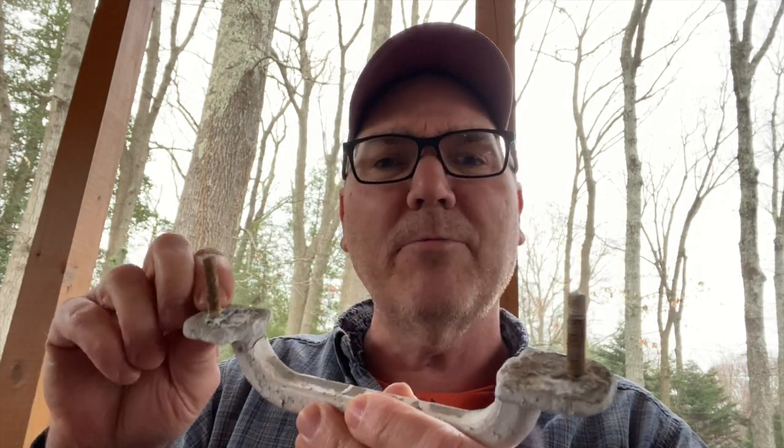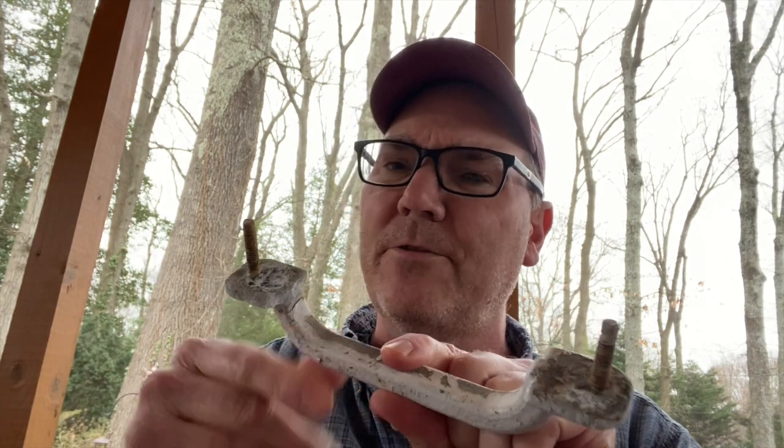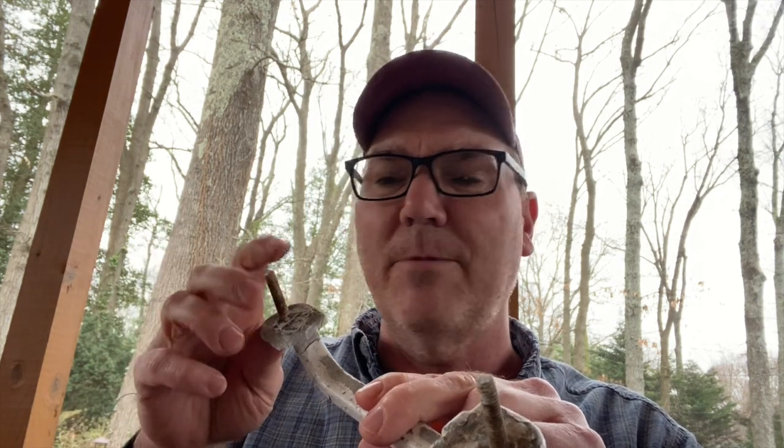If somebody could answer why these corrode like this, that would be really helpful — please put that in the comments below. This is a cast aluminum handle that was put on with aluminum screws through an aluminum transom. It's all original, and the boat's from the 1970s. Why would this have corroded? Is it because they are different grades of aluminum? Or is it maybe that there was some kind of shimming between there? All I found was some old goop in there.